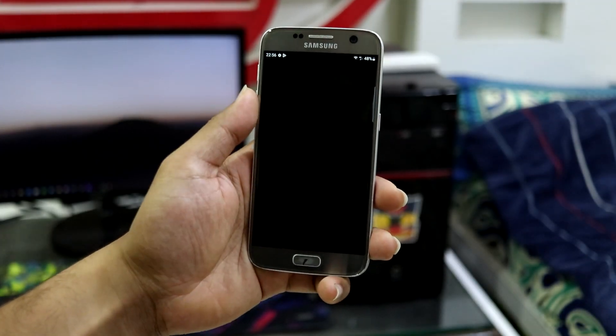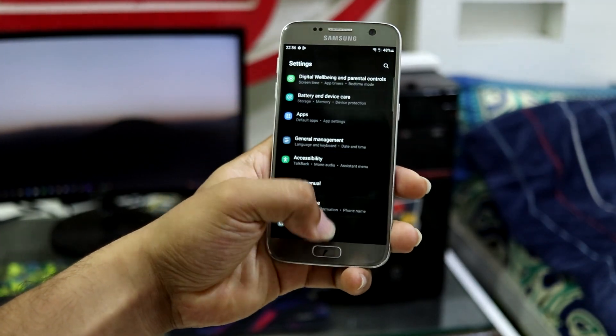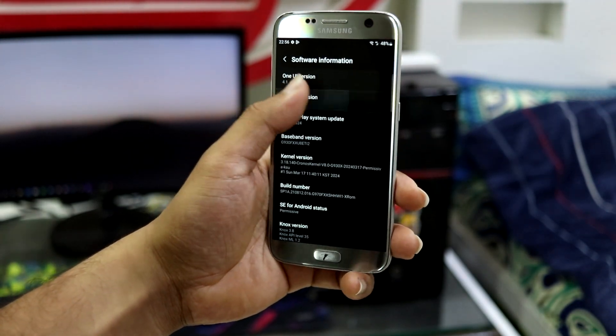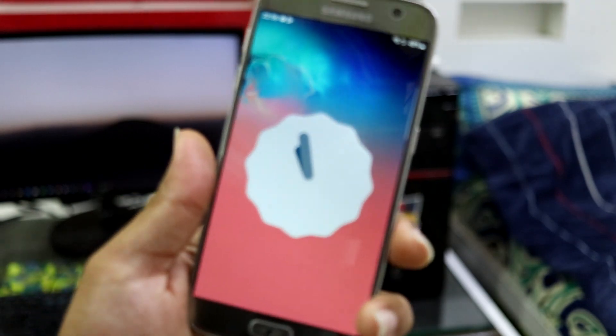Hey guys, in this video we are going to take a look at the One UI 4.1 port ROM for our Samsung Galaxy S7 and S7 Edge. So without wasting more time, let's start.